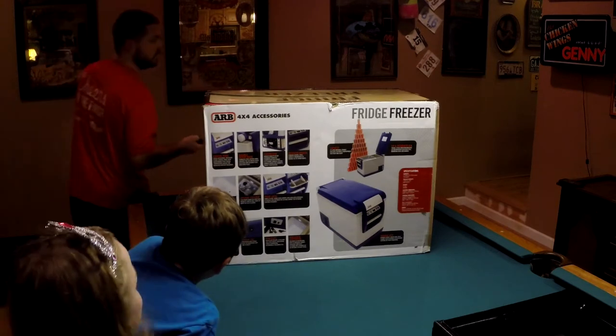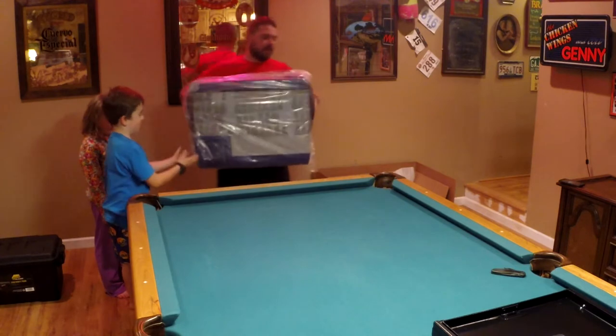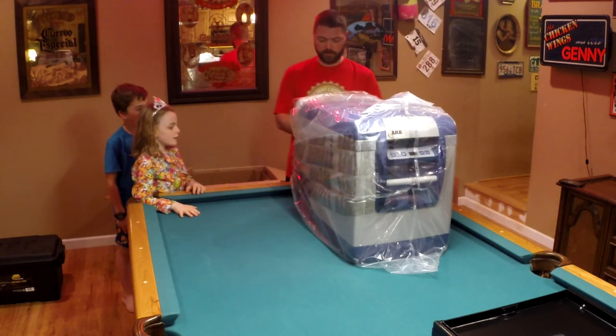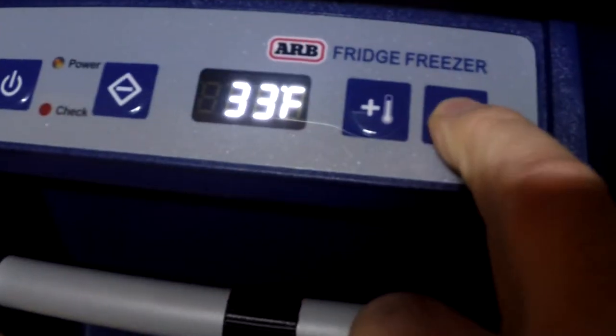We're not going to put a fish in there — well, maybe. Alright, we got the box open. We should get a dual battery for the fridge. We're in luck because we're going to have dual batteries before this fridge goes in. This is where you can make the temperature go up and down.